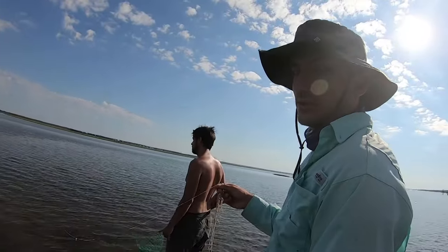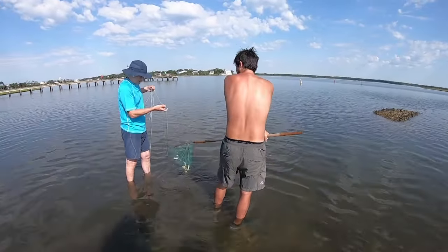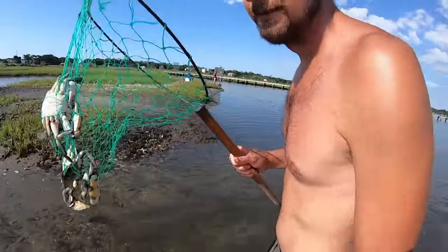We're crabbing where we shrimp — wherever you find shrimp is usually a good spot to find crabs. We're catching a lot of little ones here; this is probably a popular spot with a big boat ramp, so you can assume a lot of people crab here and take the big ones. Your best bet for big ones is a nice secluded area that doesn't get crabbed much — that's where the big ones grow. If you're catching a lot of little ones with no big ones, scoot around, look for new spots, explore, and find spots where there's less pressure on the crabs.